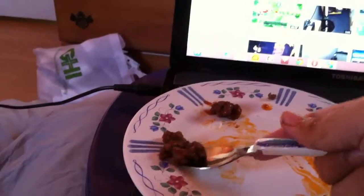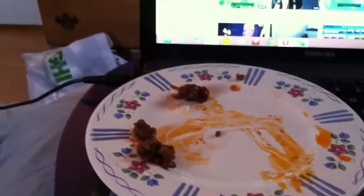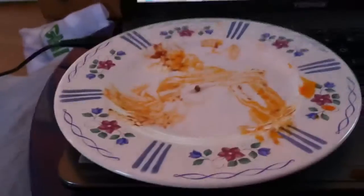A bit strange, yes. However, it still doesn't pick up meat as well as this — my hand, of course. And the reason why a fork and a spoon isn't as good as your hands at picking up meat is because there's no fingers on it. No fun.